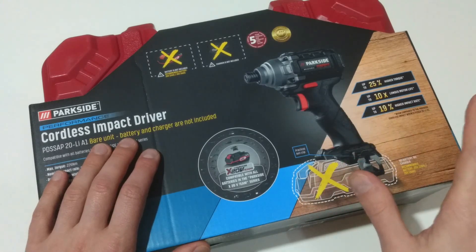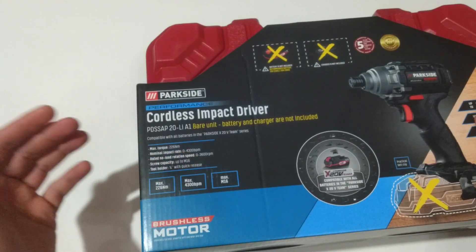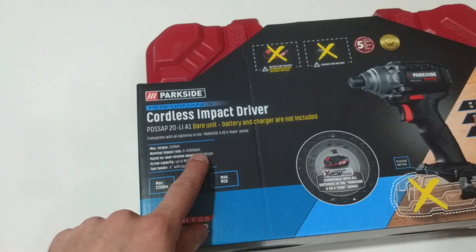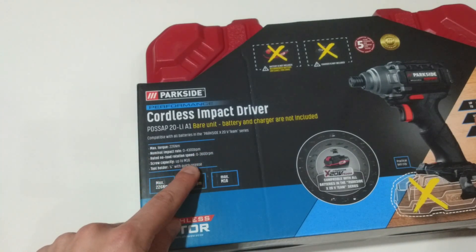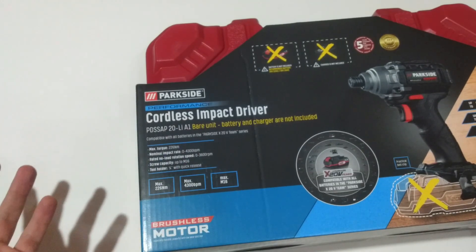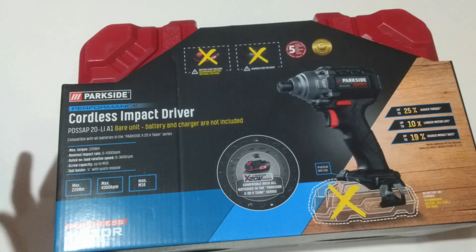The max torque is 226 Newton meters, with a nominal impact rate ranging from zero to 4,300 hits per minute. Screw capacity is up to M16, and it has a hex tool holder with a quick release function — which I think is standard for all such impact drivers.